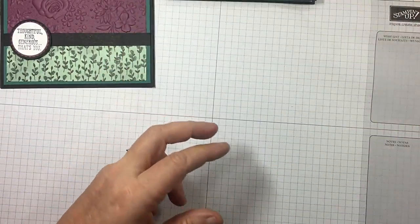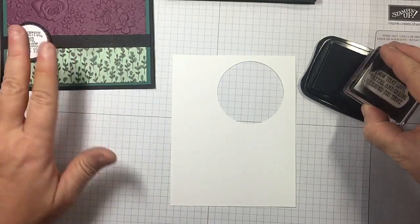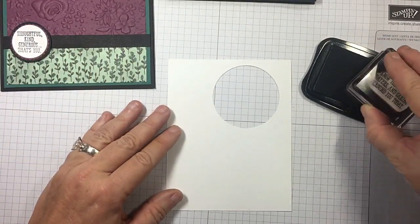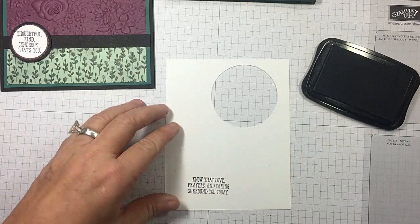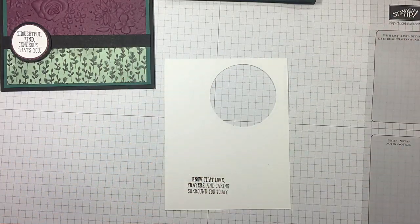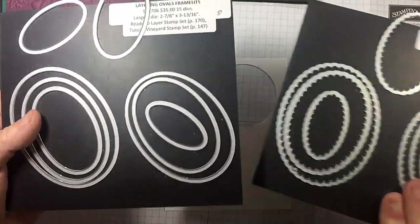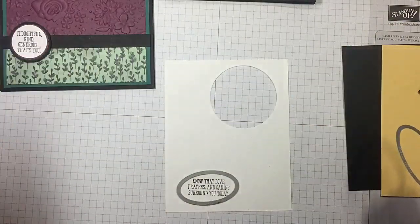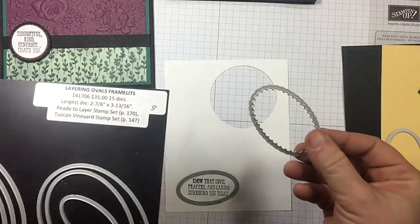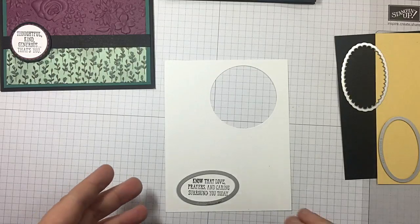I've got another piece of Whisper White here. I'm going to bring in my Memento Tuxedo Black for my sentiment. This one I chose to use my circle punches, but for today's I'm going to use my layering ovals. Know that love, prayers and caring surround you today — gorgeous. Remember when you get your layering ovals, this is the set — you're getting all of this, the scallops and the plain. I'm going to use the second to the smallest for my sentiment, third from the smallest for my So Saffron, and the third from the smallest for my Basic Black in the scallop. Let me cut all those out and I will be right back.